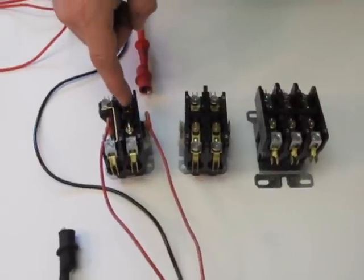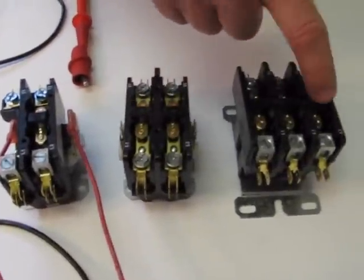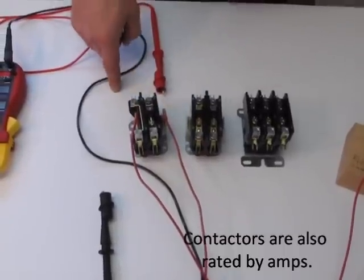You can tell the difference by the number of contacts on each one. This one has one set of contacts, two sets, three sets. For some reason, they always put a solid set on a single one, so don't let that throw you.